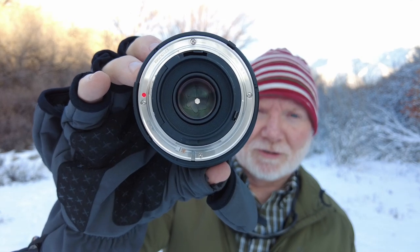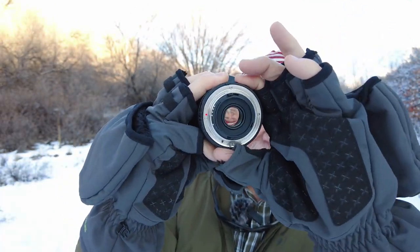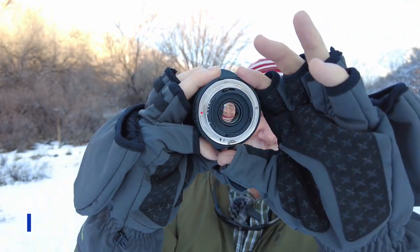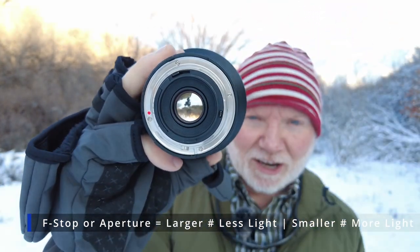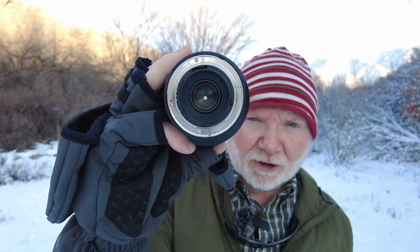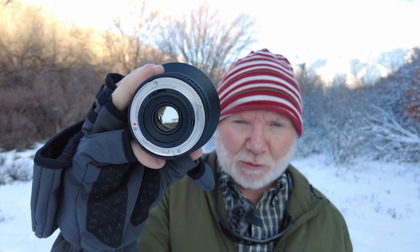Now let's talk about f-stop, or aperture. Here is my 14mm Rokinon lens — it has a manual aperture ring. The aperture, commonly referred to as the f-stop, is the back opening on the lens. Right now I've got it set at f/22, which is very small — just a tiny amount of light coming through. If I open it up to f/2.8, it's quite a bit bigger. So f/22 is really small and f/2.8 is really wide, controlling how much light enters. This works in combination with ISO and shutter speed.